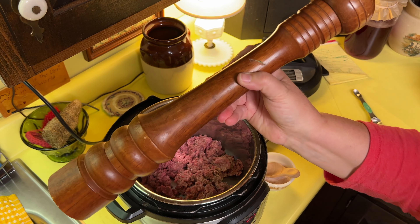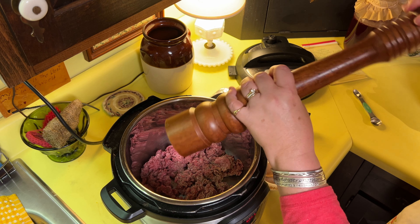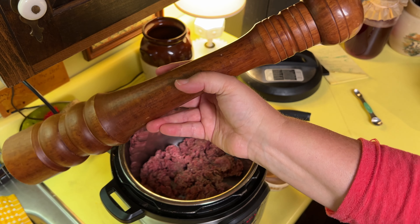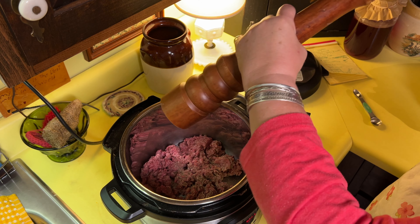That is my pepper mill that I got at a thrift store. I love this thing. It's like when you go to Italian restaurants like Olive Garden and they say, 'Would you like pepper on your salad or on your pasta?' Sure do. So I'm just going to put some pepper.